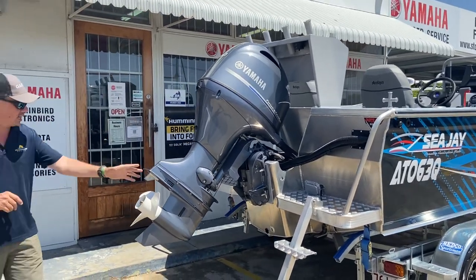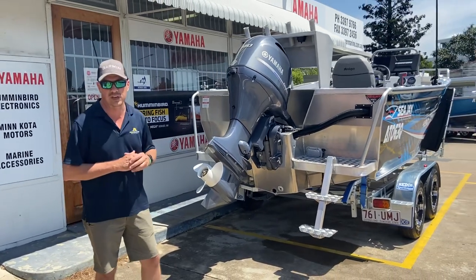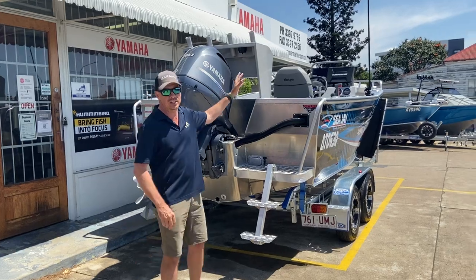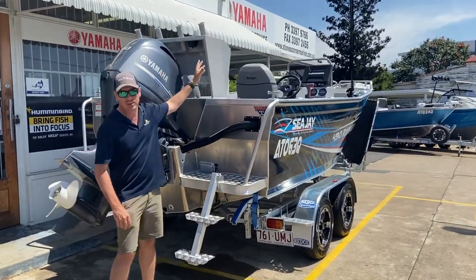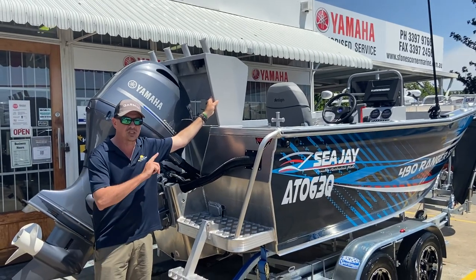We've also got the factory ladder, which is a standard feature, obviously just fitted on the half pod in this instance. From outside here — and we'll have a closer look in the second video when we look at the inside of the boat — this is the deluxe CJ bait board, and I'll show you that inside.